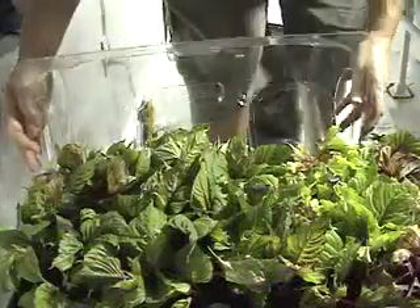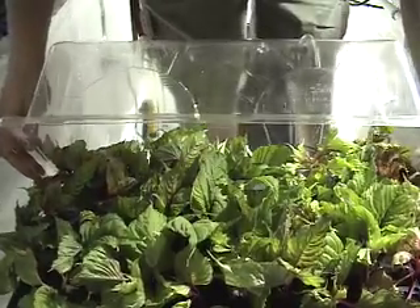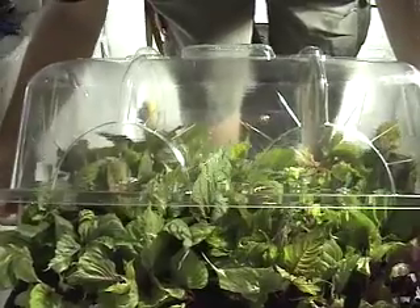Carefully place your humidity dome over them. Normally you would pull from the back to the front, but we do it backwards here so you can see. The correct method will be shown later.